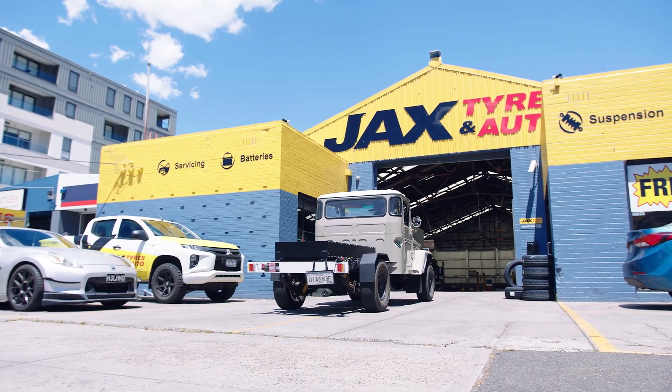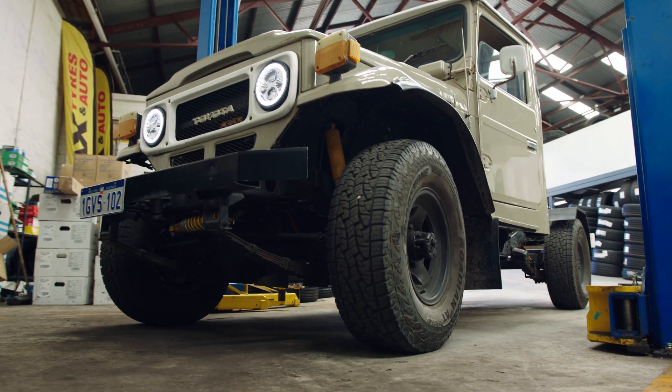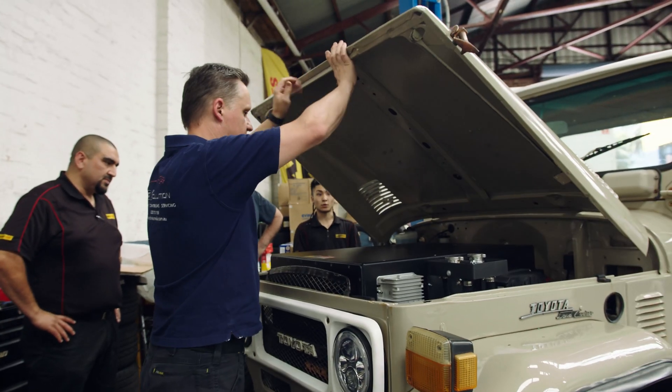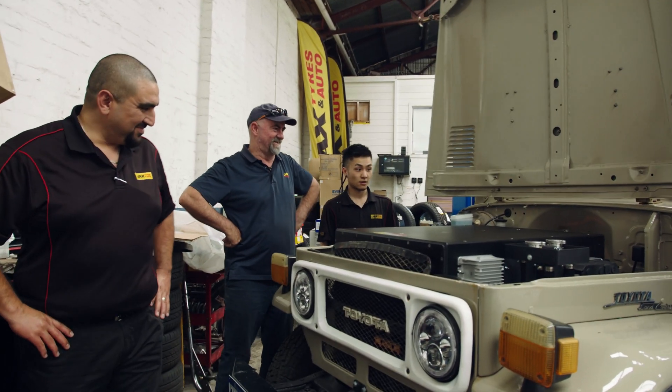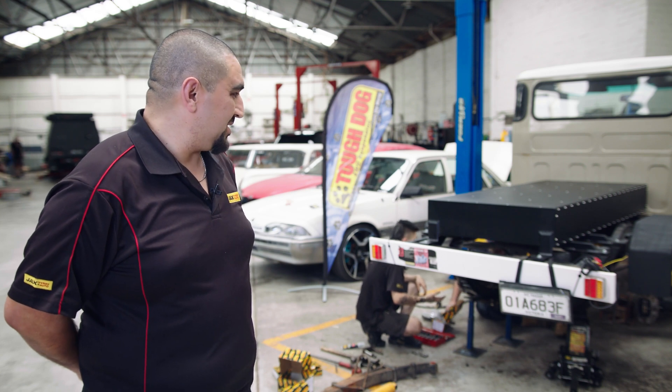I'm Michael Savazzo from Jack's Tyres and Auto. I'm the head of the network in the southern region. Jack's Tyres and Auto is now embarking on automotive and mechanical servicing. This vehicle is just battery and nothing else. I'm quite privileged to be able to work on it today, and I know the boys are excited to get their hands on it because it's just something completely different.